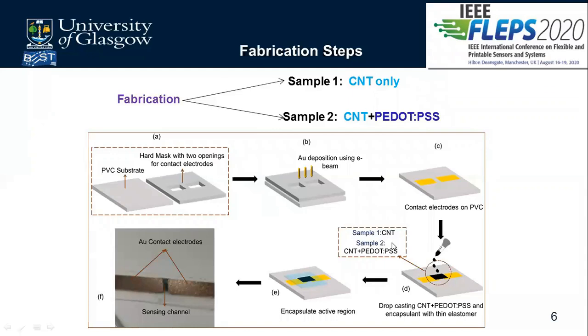In sample one, only CNT was drop cast. In sample two, CNT mixed with P.PSS was drop cast in the same space between the two electrodes. After drop casting, we allowed it to cure, then encapsulated the active region using PDMS mixed at a ratio of 10:1, to protect the active region and prevent it from being affected by environmental factors such as humidity.